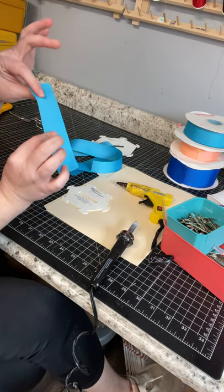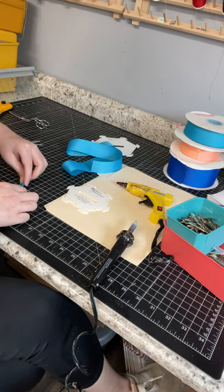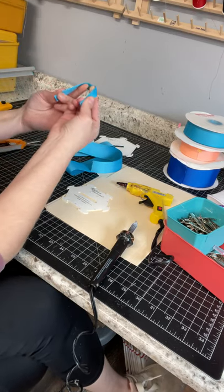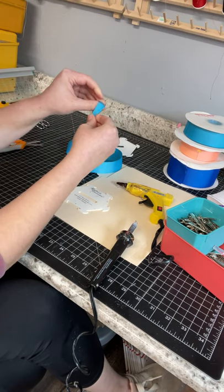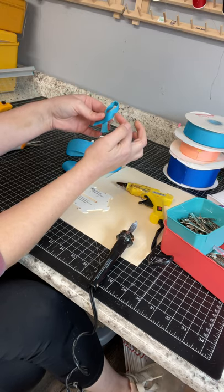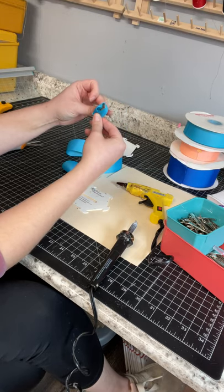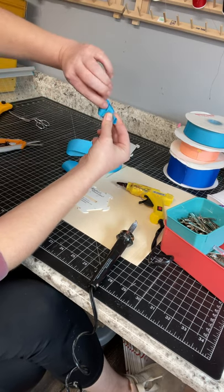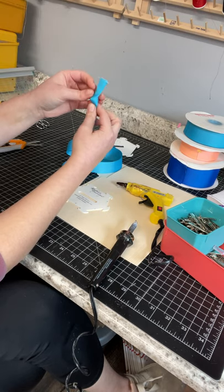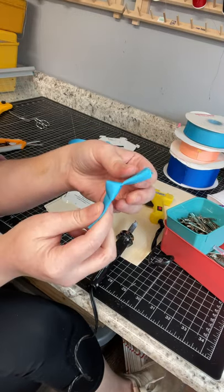For the center knot, you get the six-inch piece and fold it into thirds — fold it over twice to make it a third of the size. Then you make an awareness-knot shape out of it: on the right side the piece goes over the top, on the left side it goes under the bottom. Take the right side, tuck it under the back, pull it through, then twist it to the back and pull. This gives you a pretty diamond-shaped knot on the front of the bow rather than a tight flat knot.